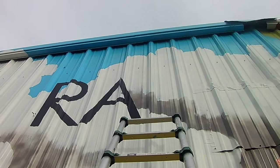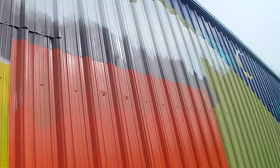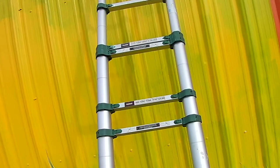This mural is problematic for a couple different reasons, but the main reason is because of the corrugation. As you can see, this thing is about an inch and a half deep corrugated, and it's not a smooth surface, so painting letters over that proves to be very difficult.